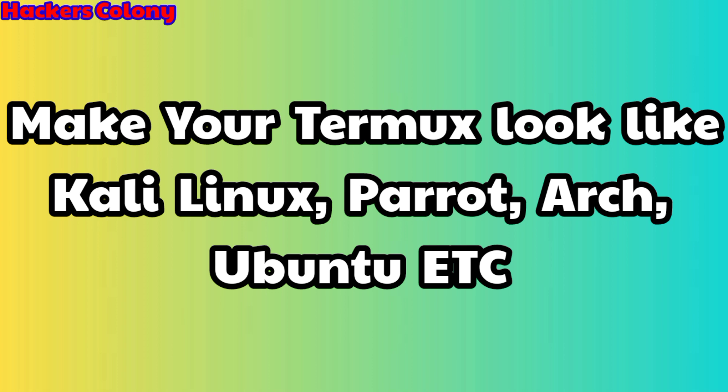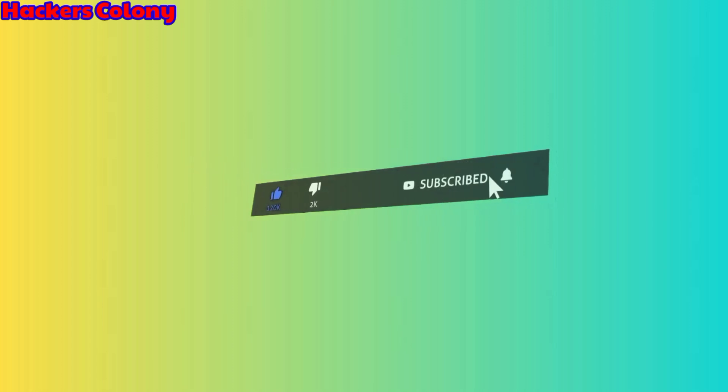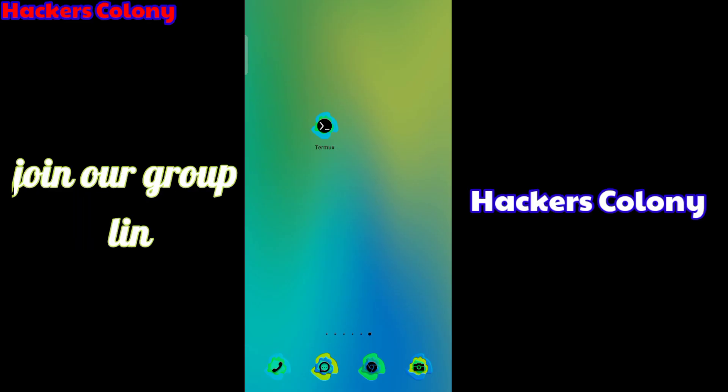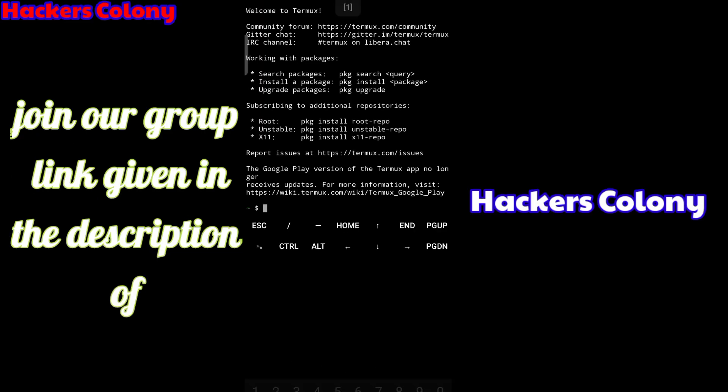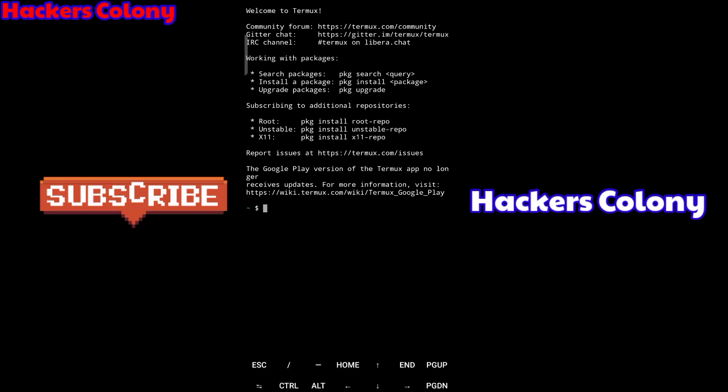Parrot, Ubuntu, Fedora, etc. Simply follow the video from start to end. If you're new to my channel, do not forget to like, comment and hit the bell icon for more updates. So let's get started. When you turn on your Termux, you can see it looks so boring — all the letters and fonts are in white and the background is black.